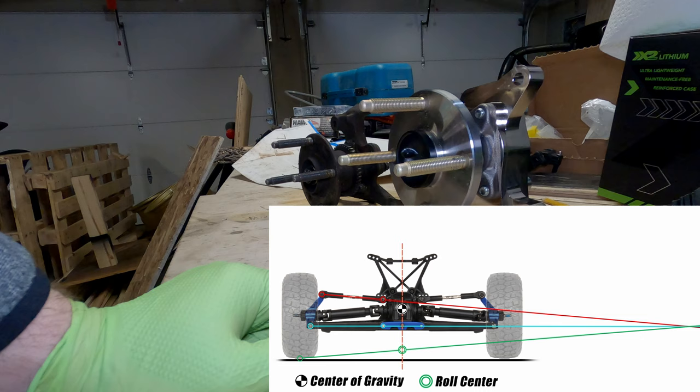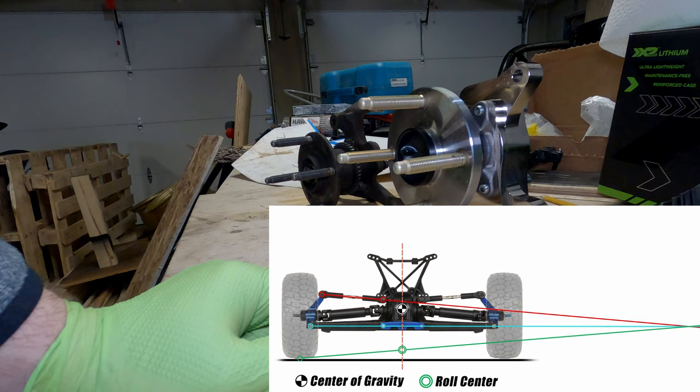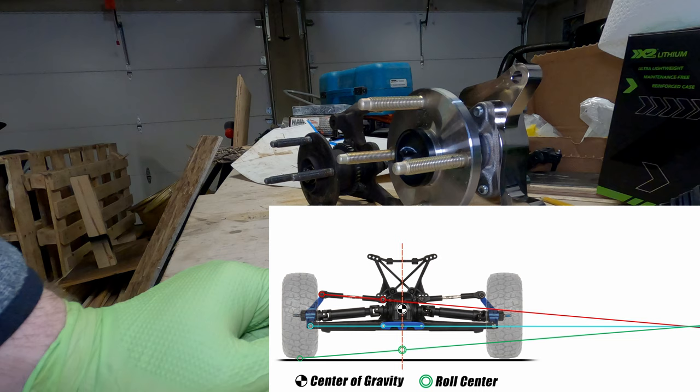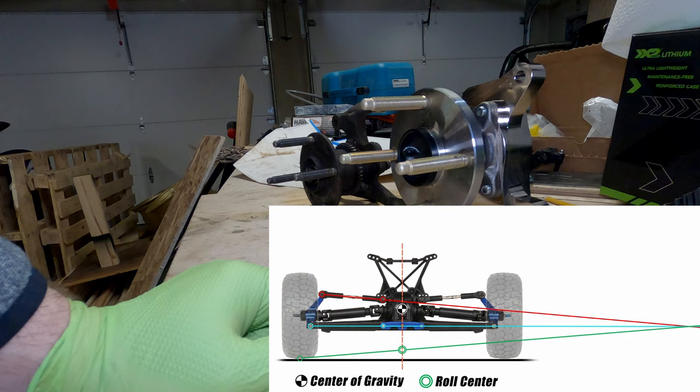When you lower the car, your roll center tends to go down, which gives you a longer roll axis and additional roll — you lose your geometric roll stiffness as the car gets lower. To compensate, you'd have to use stiffer springs and stiffer anti-roll bars, and you're taking independence and capacity for movement away from your suspension.